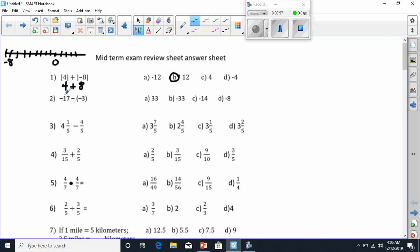Next we've got negative 17 minus negative 3. Remember that whenever there is a number or a sign next to a parenthesis, it means we're going to multiply to what's inside. Following PEMDAS, we have to do that first. So negative 17 stays the same. We multiply the negative times a negative, which makes a positive. And now we have negative 17 plus 3, which is going to be negative 14.